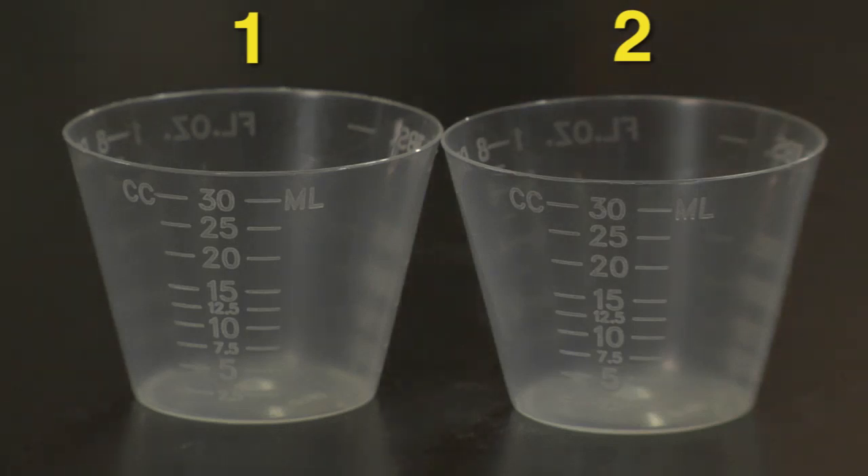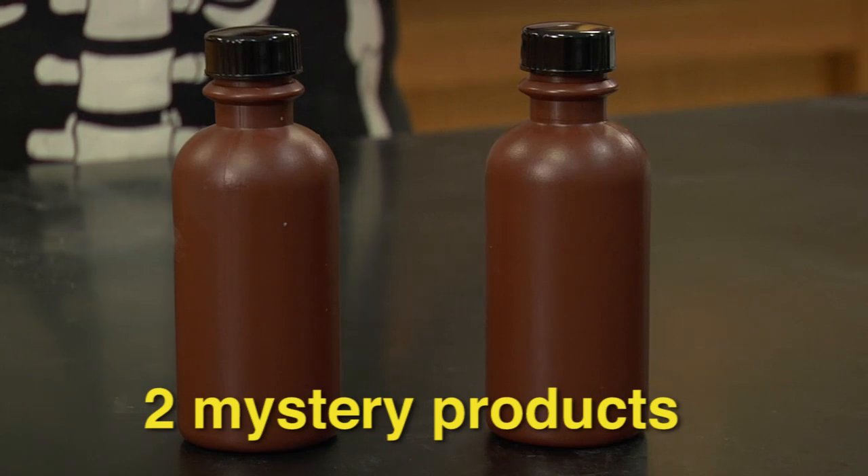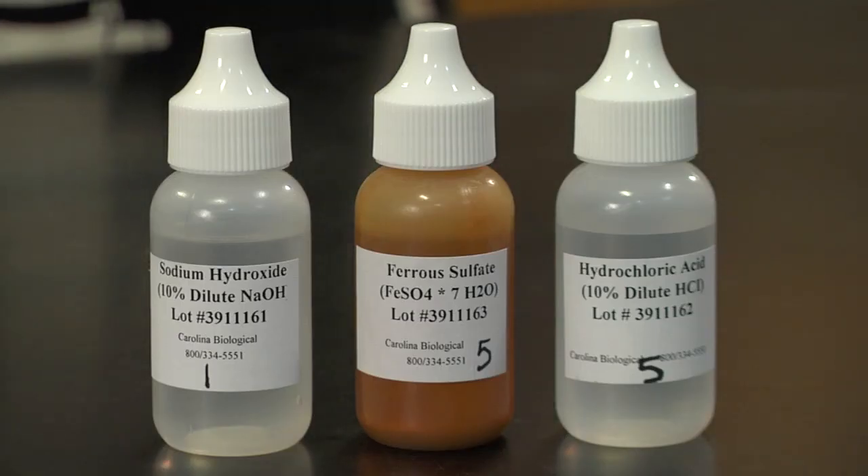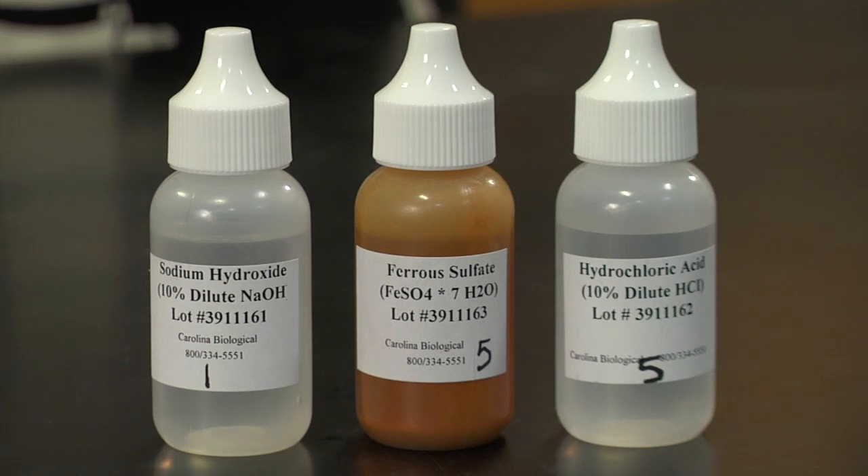First, we'll need two small beakers labeled 1 and 2, the two mystery products, a bottle of 10% sodium hydroxide, a bottle of 10% ferrous sulfate, and a bottle of dilute hydrochloric acid.